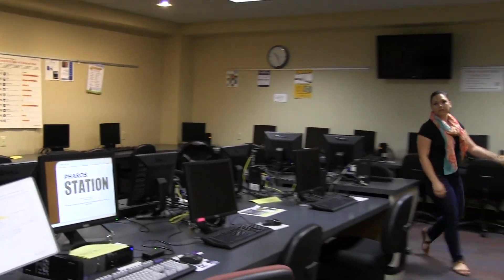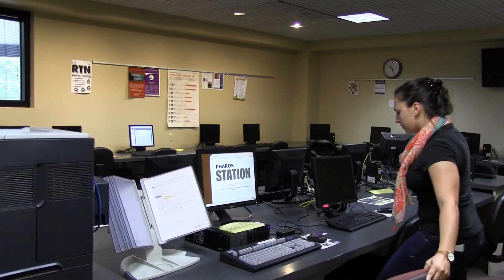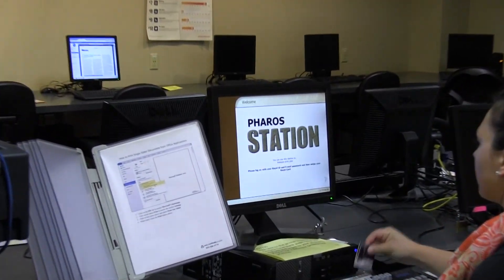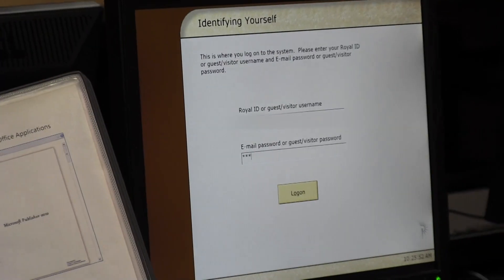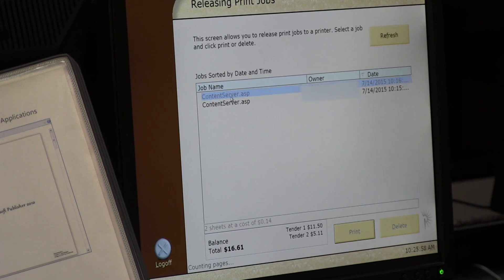To release your job for printing, go to the Ferris UniPrint Station. Log on and swipe your royal card. You will see a list of the jobs you've sent.